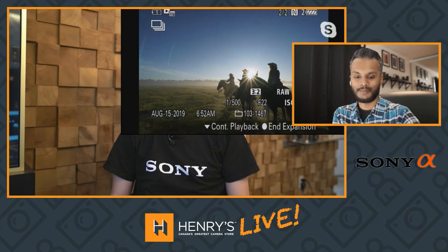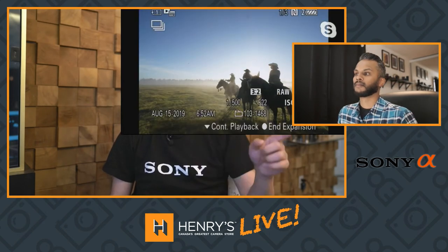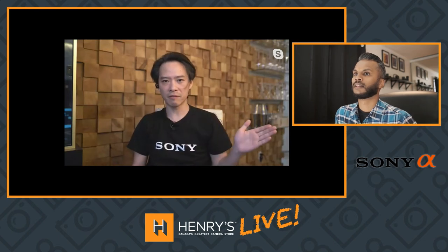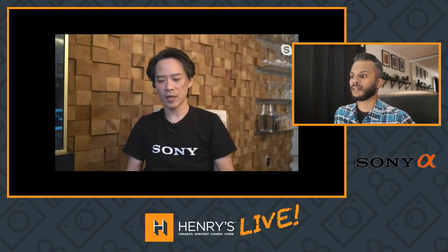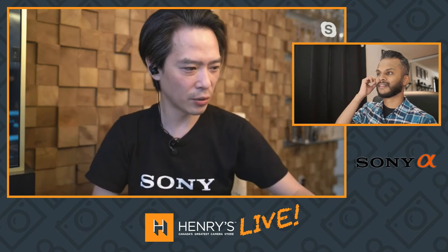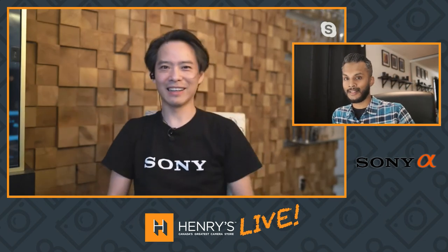Patrick, obscure tip number four — what do you got? Actually, I want to add one more related to burst mode. We showed you how to jump from favorite to favorite, then how to display as a group. There's another setting that shows you exactly how long your buffer is — but I'll save that for next time. That's what we call a tease, so stay tuned for that.